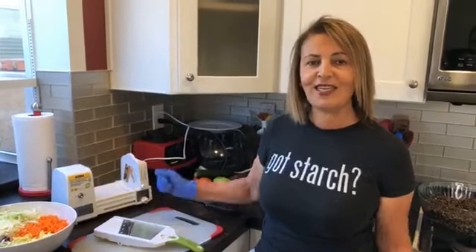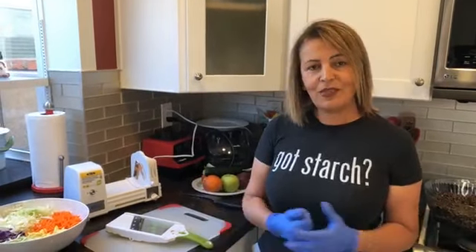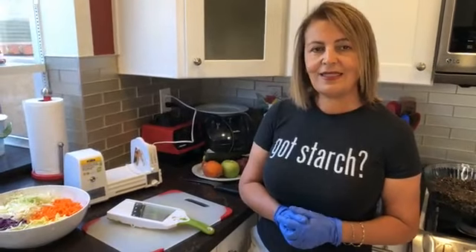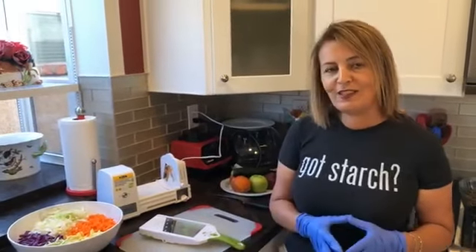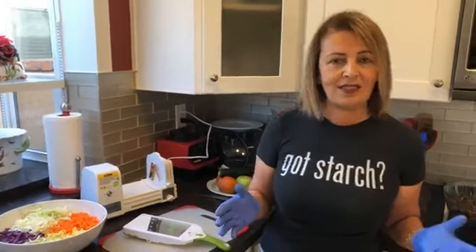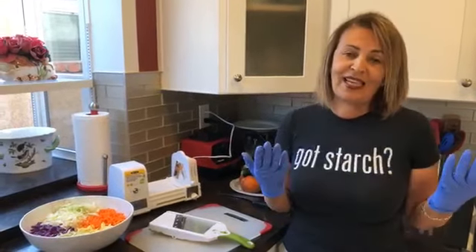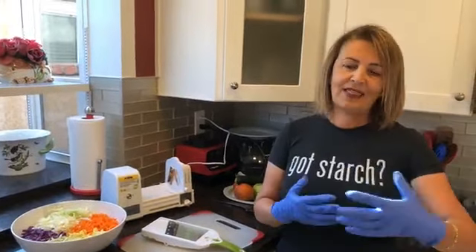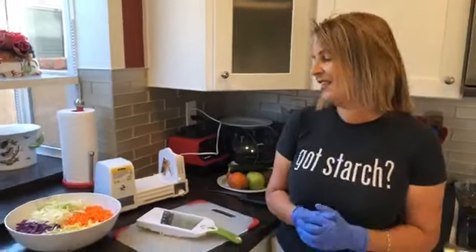Hi everybody and welcome to Healthy Cooking with Shayda. I'm here in my kitchen and we are live — hopefully you can see and hear us. Today I'm going to make what I'm calling my summer 'Beet It' salad, and I'm finally here with my dear friend Erin. It's really good to have you back, Erin.